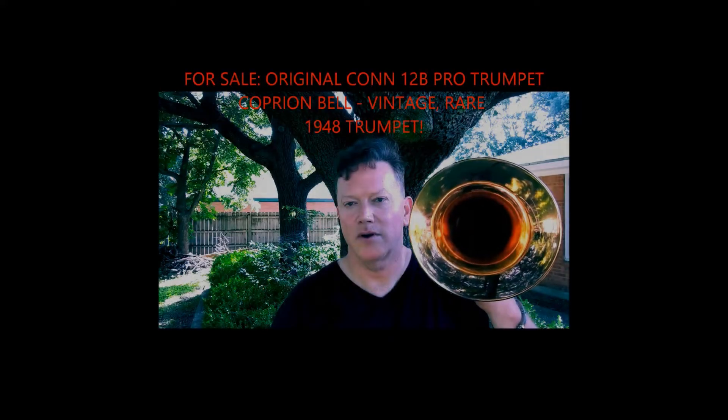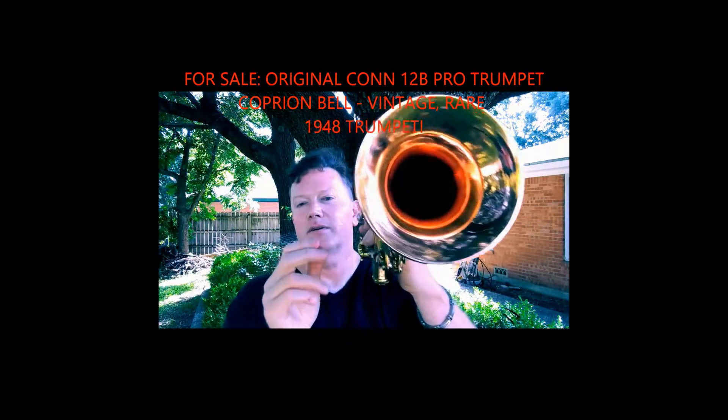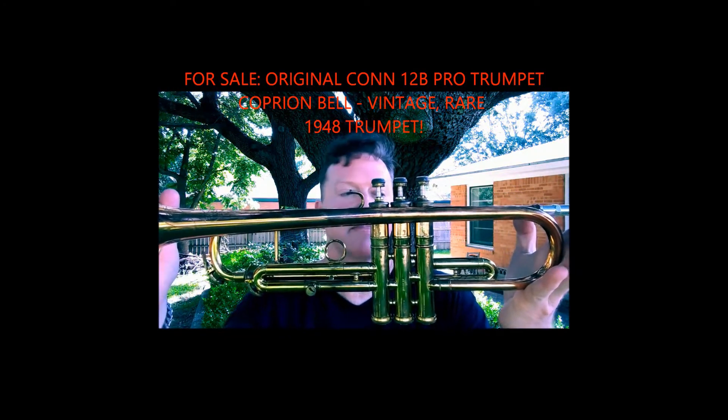You are looking at a gorgeous, beautiful, original Conn 12B Coprion Bell trumpet. This is an original from 1948 and it was billed and is billed as a professional trumpet — a pro trumpet, sold as a pro trumpet. It is a small bore trumpet, but it has a big boy sound, as you're going to find out.